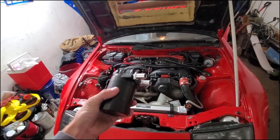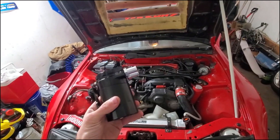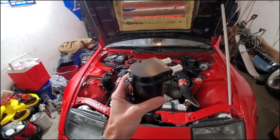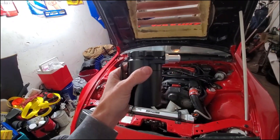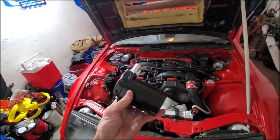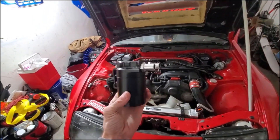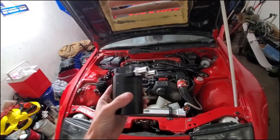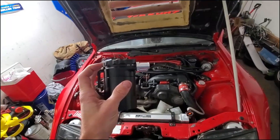Since my drift car is a project build and I'm in school spending crazy money, I just went with the cheaper version. Catch cans can run from $25 — which this one is — to like $300, and they just have different filters and different baffling systems. I'm going to show you guys how to set up your oil catch can and show you the baffling system inside here.